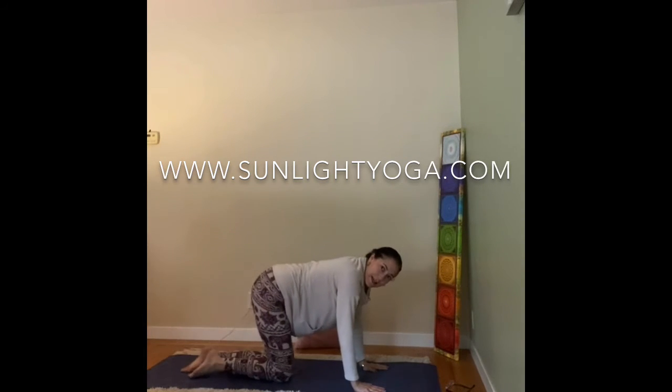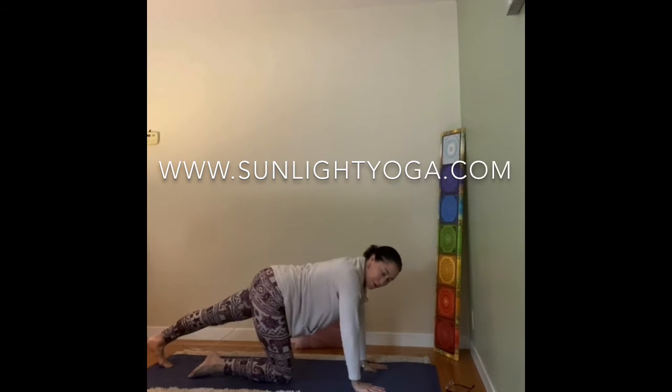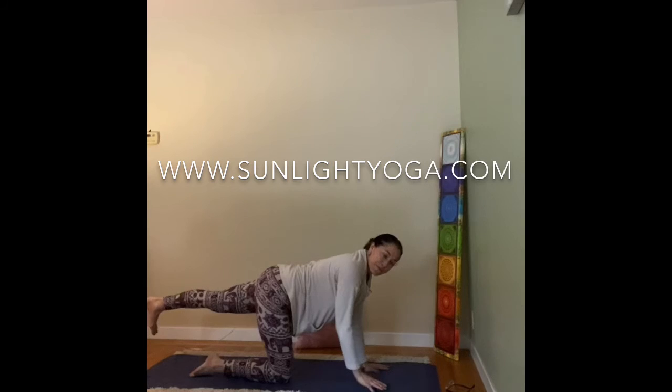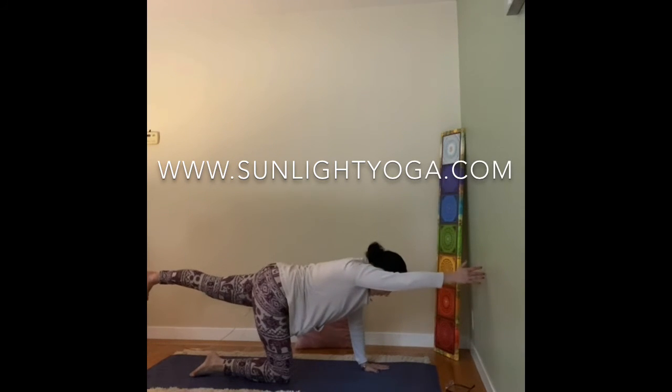Switch sides. Left leg back — the toes can curl under. Maybe a calf stretch for a breath or two. Eventually, lift the leg as high as the back. Focus on one point — maybe at the edge of your mat to help with balance. Left leg is up, and then right arm up. Hold and breathe.